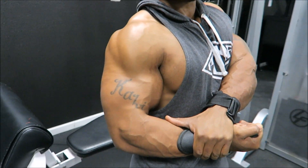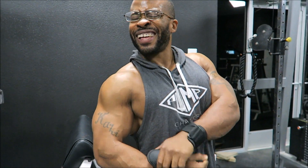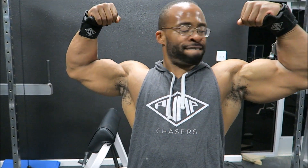I hope you guys like this video. Please put any comments you have below, and don't forget to check out my last video — Iron Addicts vs Gym Gang. Don't forget to like, share, and subscribe. Peace out.